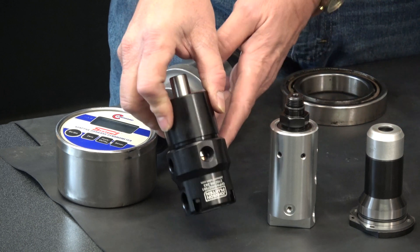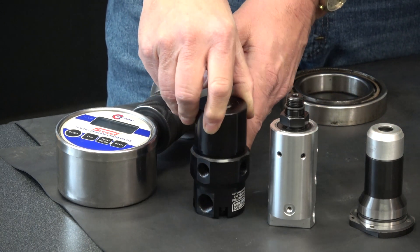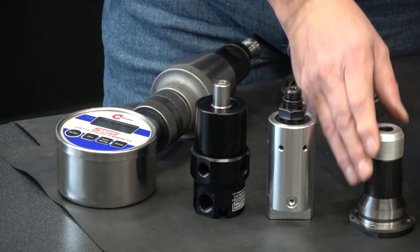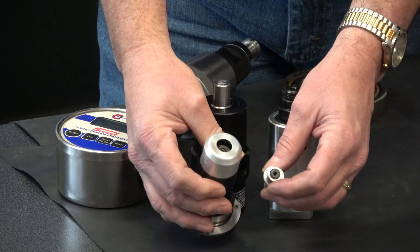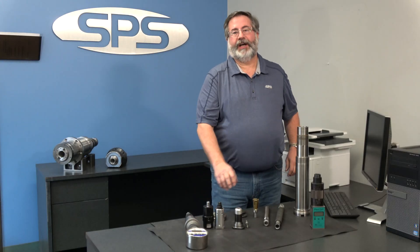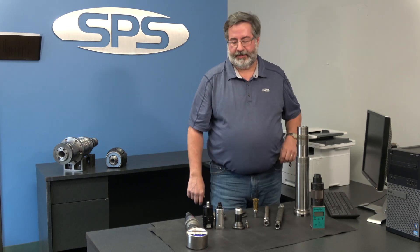Here are some common styles of rotary unions. Basically these go on top of the spindle, between the draw bar and the actuator. These are spinning ones — they spin all the time in the spindle. Then we have this pressure-sensitive style here, which is only activated when the coolant is turned on. That style doesn't run constantly, whereas the spinning ones run no matter whether you're using through-the-tool coolant or not.